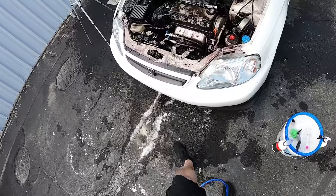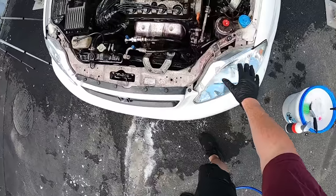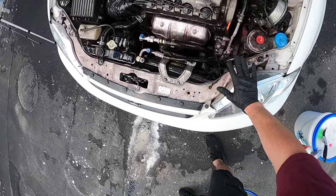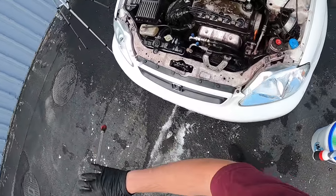Now it's time to start rinsing. I'm going to start in this front area and work my way back. You can see how purple this has turned from all the iron contaminants on here — it is crazy, man.